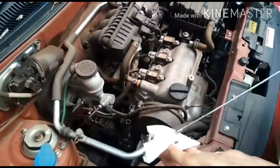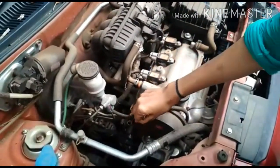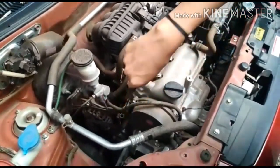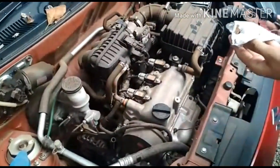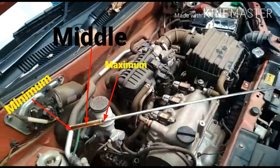Let's check the engine oil. We are going to check the engine oil. The engine oil is going to be at the max and minimum points.